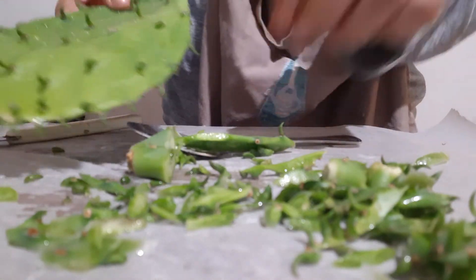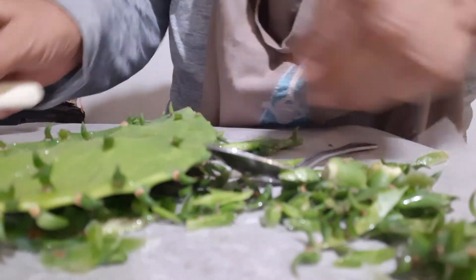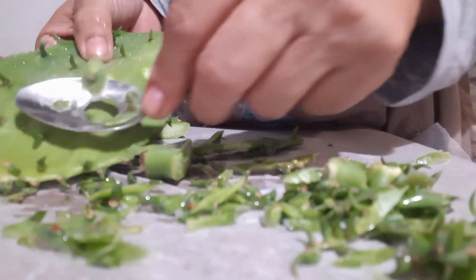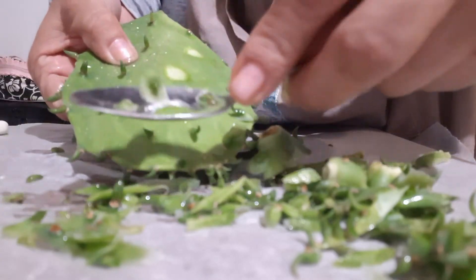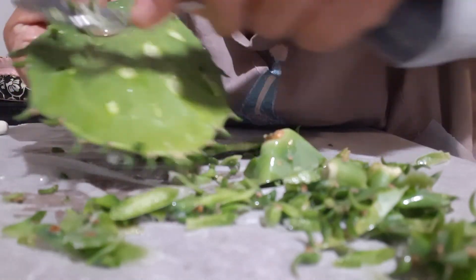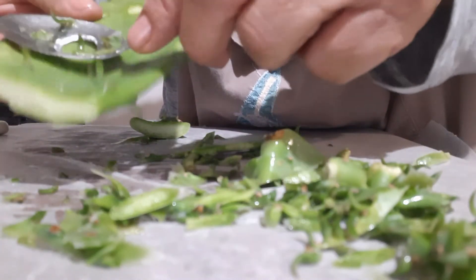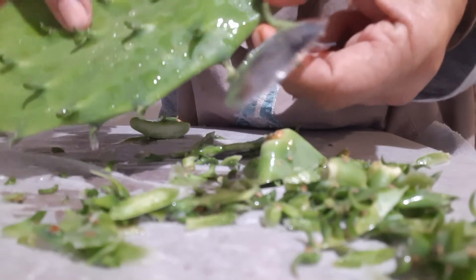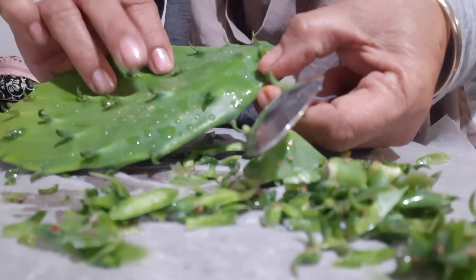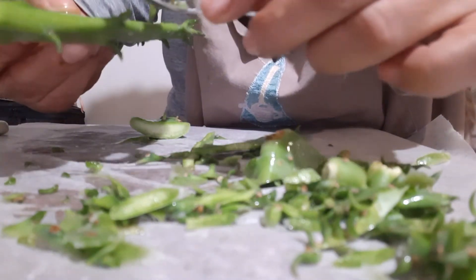I'm going to do this one. They're really fresh — very very fresh. Start off there. Can you see in the camera? There you go. Account for all the spines. Always put your fingers in spaces where there's no spines — there's always a space for your fingers so you don't get any on you.